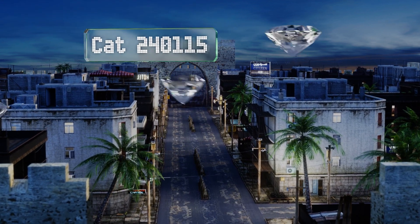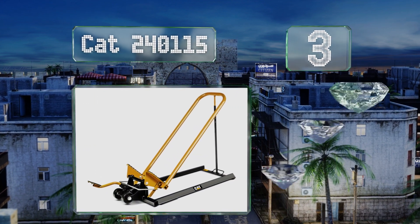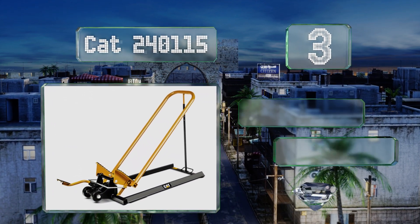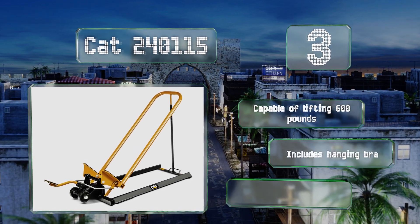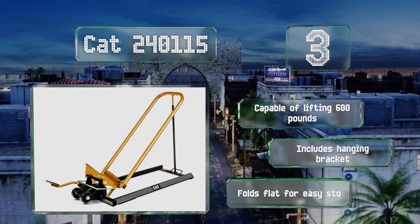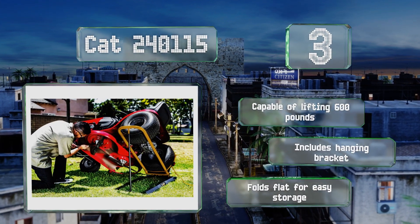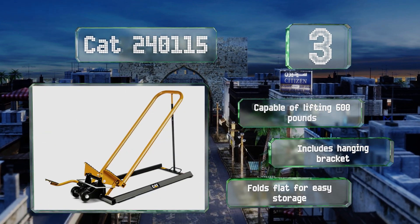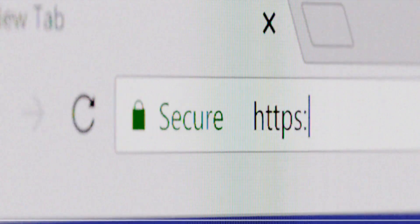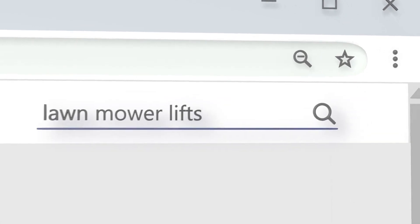Nearing the top of our list at number three, by lifting your mower from the side rather than the front, the CAT 240115 allows you to work on the deck without having to crawl underneath it. Its foot pedal pump design requires less effort than pumping a jack handle, while dolly wheels make it easy to transport. It's capable of lifting 600 pounds, includes a hanging bracket, and folds flat for easy storage.